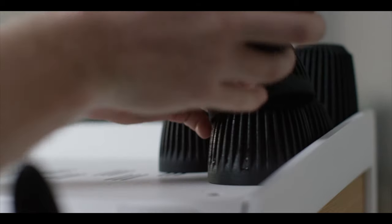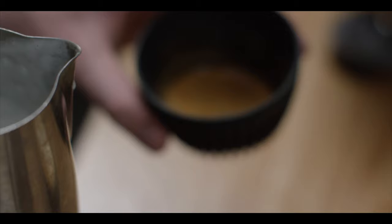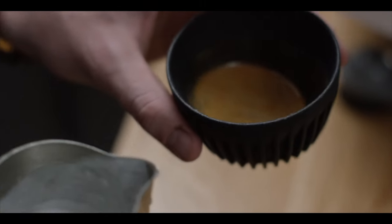One thing that was definitely a challenge was to work out how do we work with organic materials? This is a new area, so how do we combine different elements to create what is both a durable but also an attractive and functional cup? It's not easy, but actually working with other professionals that are really specialised in their fields, coming together and collaborating enables some pretty amazing outcomes.